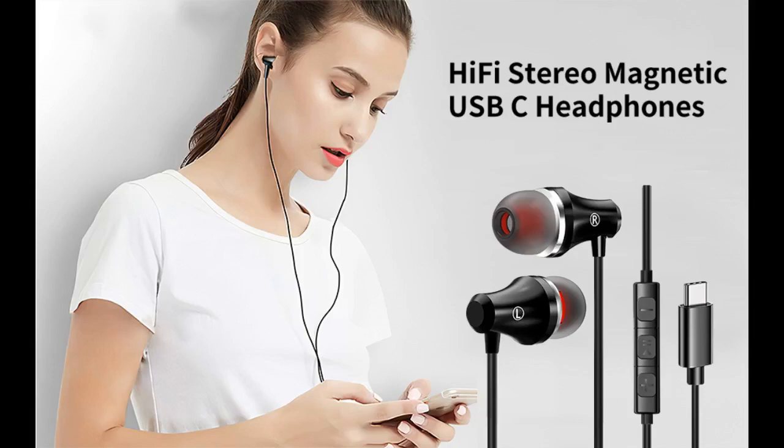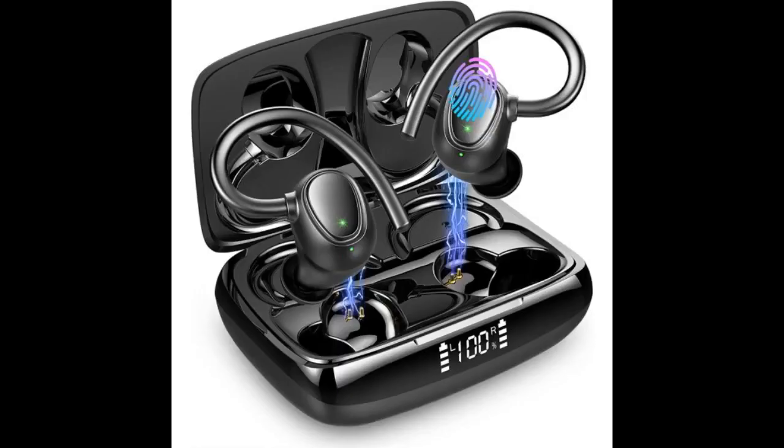The earbuds are really great for listening to music on the trolley due to the noise cancelling. They don't fall out of my ears easily when walking and or running. The magnets make for a convenient way to keep the earbuds from swinging around while walking with one earbud in.